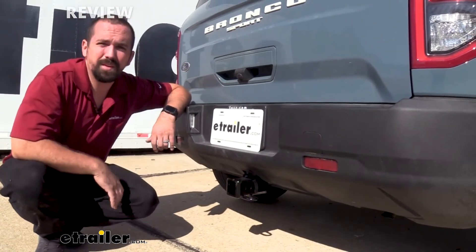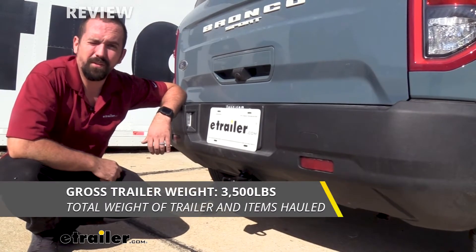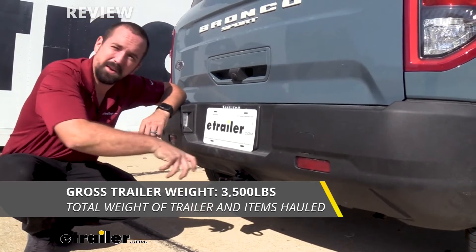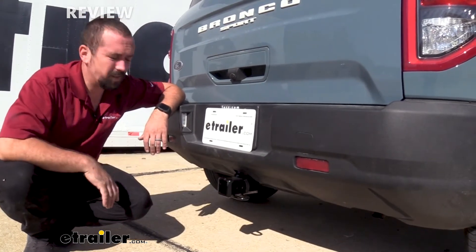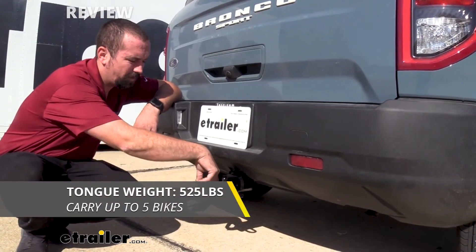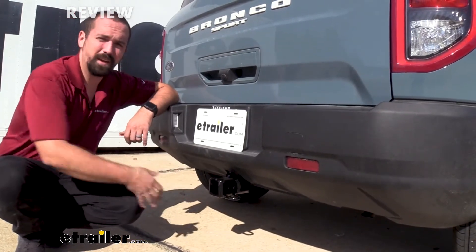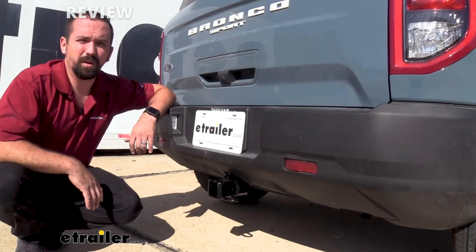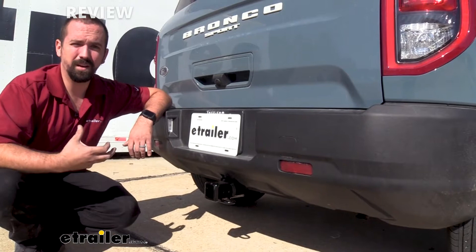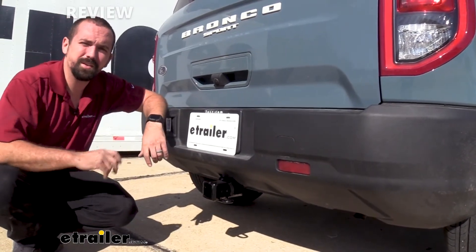Something that's important to note is the weight ratings on the hitch. Gross trailer weight is going to be 3,500 pounds, which is going to be the weight of the trailer plus the accessories loaded up. You also have the tongue weight to consider as well, which is going to be 525 pounds, and that's going to be the downward pressure on the inside of the receiver tube opening — that's about how much weight you can put on accessories free standing off of the hitch. It's important to check your vehicle's owner's manual to see what the vehicle is capable of towing and compare that with the hitch numbers. Between the two of those, take the lower one just so you're safe.